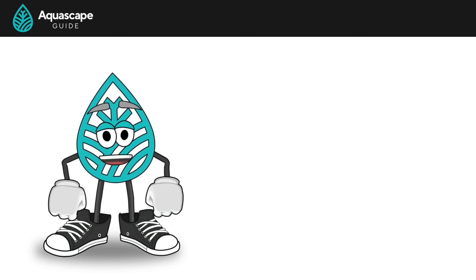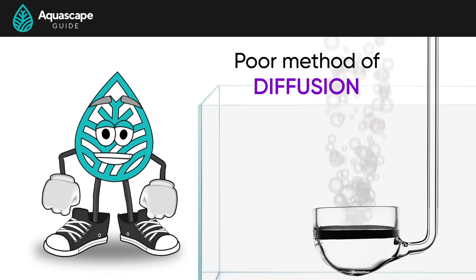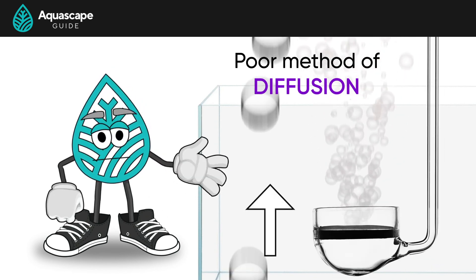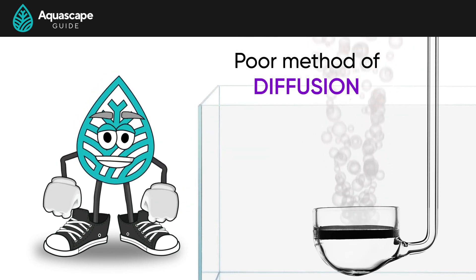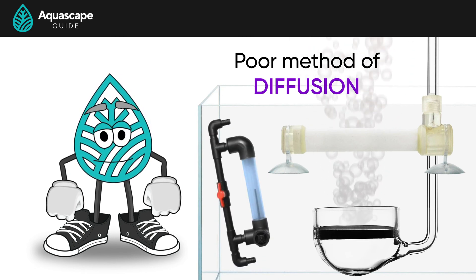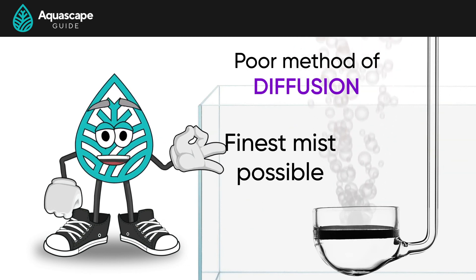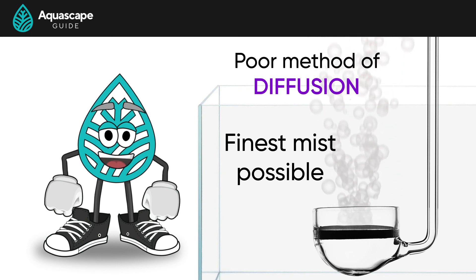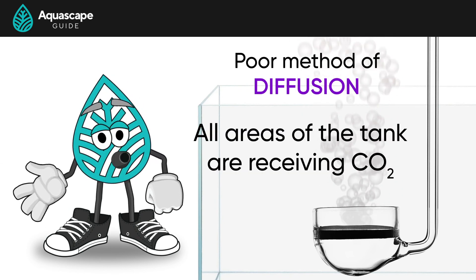The last issue you could be running into is a poor method of diffusion. We talked about the fact that you could put too much CO2 through a little ceramic diffuser and the bubbles just shoot straight up out of the water's surface. If this is happening, you'll want to go with either a larger ceramic diffuser or move to an inline reactor. When diffusing CO2 into your water column, it's best to have the finest mist possible. We want these fine bubbles swirling around to make sure that all areas of our tank are receiving that CO2-enriched water.